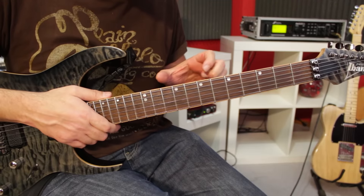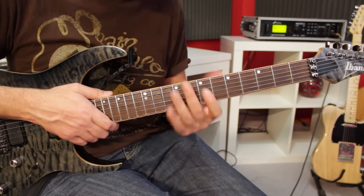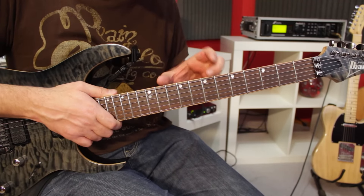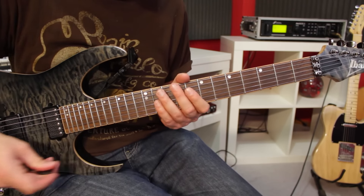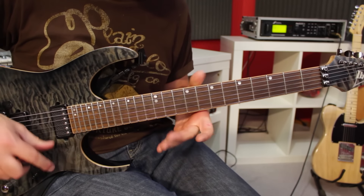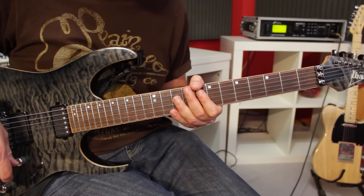For this idea, we're going to work on the key of B minor pentatonic. Once you've learned it in that key, you can transpose that anywhere you want, but we'll start in B minor pentatonic. And we're only going to use notes from that B minor pentatonic.